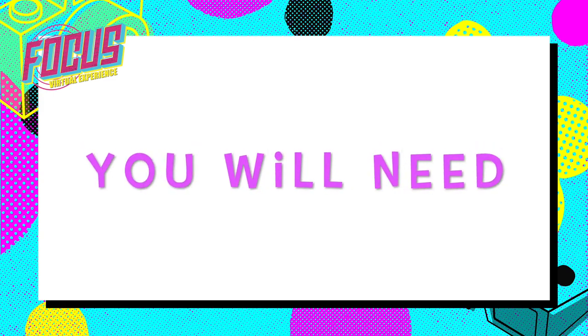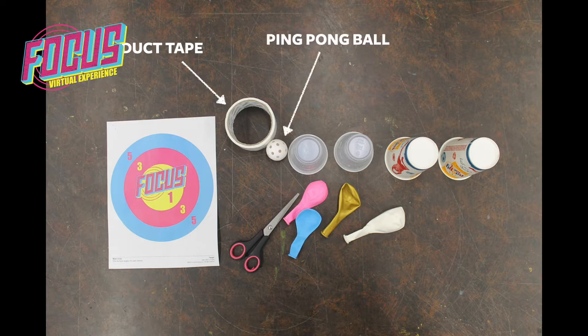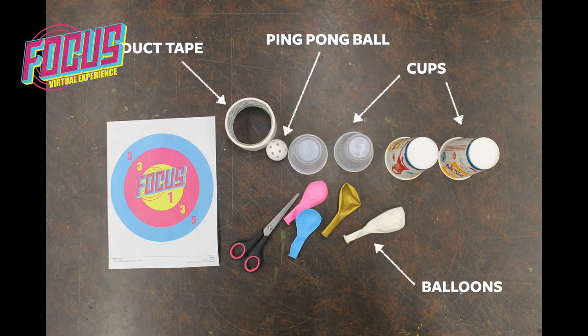You will need: duct tape, a ping pong ball, cups, balloons, scissors, and your focus target.